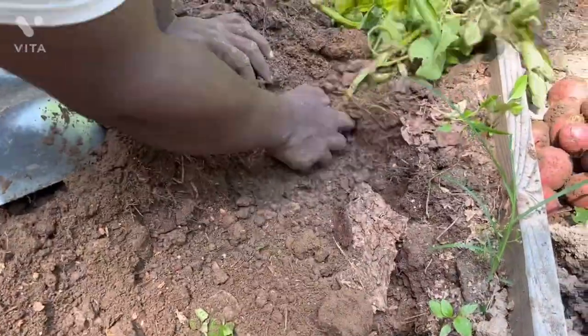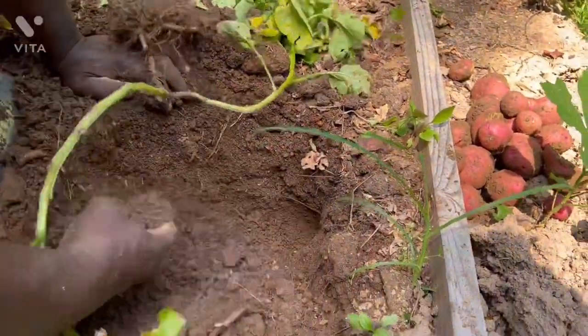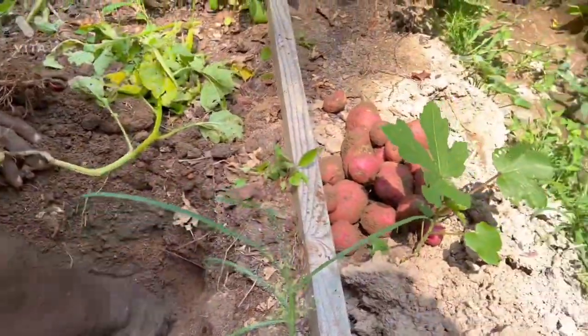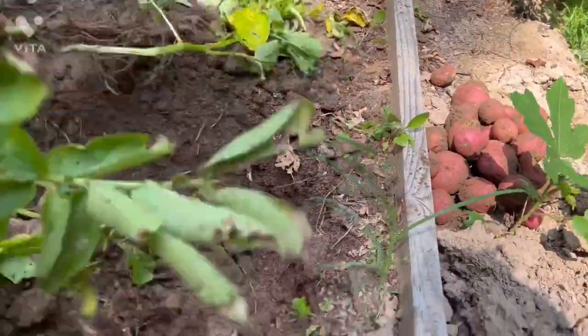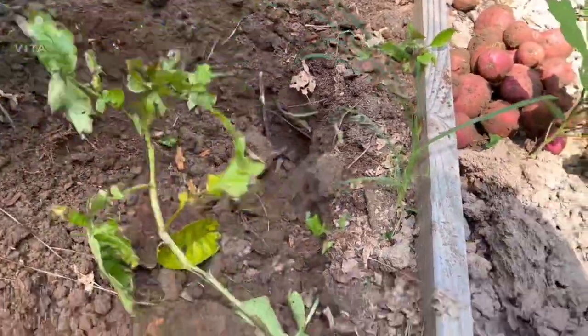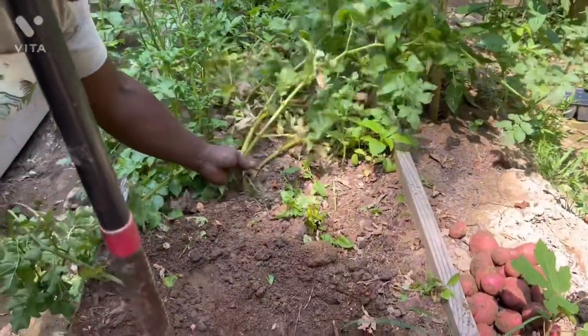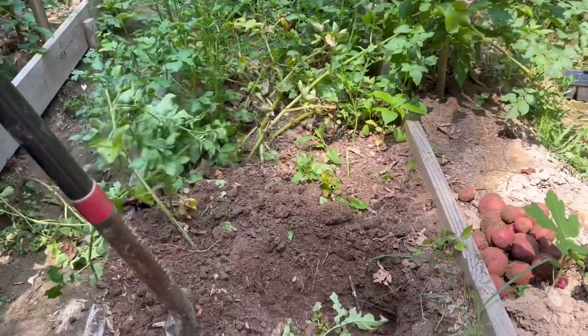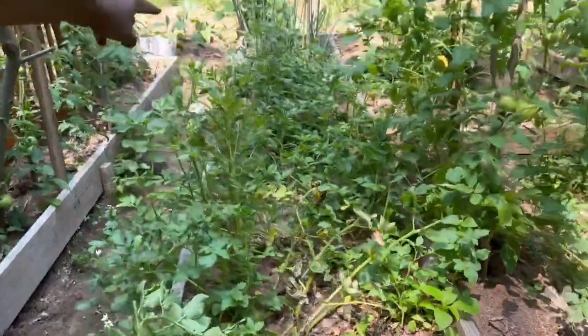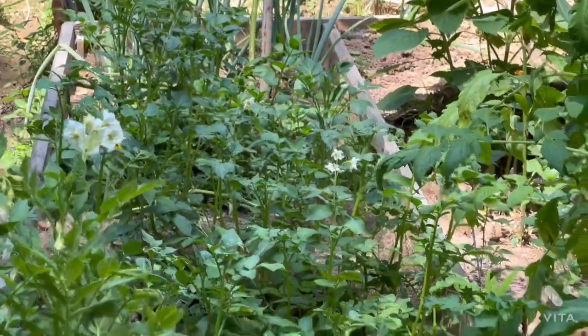Okay, I'm not harvesting the ones here. I'm not going any further because as you can see them down there — they're still green. So there's no need for me to harvest them. I'm going to take this one and leave the rest.